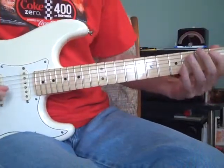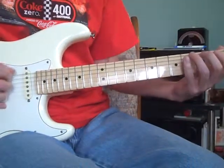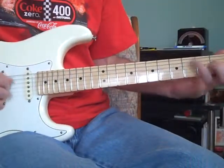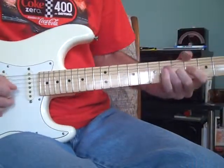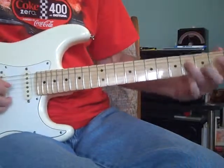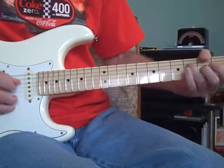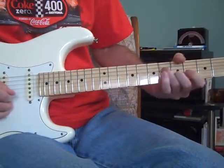So when you start out you're in E major, low E string, just working your way up the scale. And then sliding 4 to 6 to the 5th fret on the 2nd string.